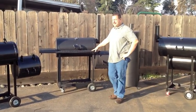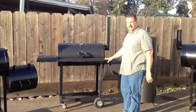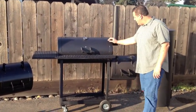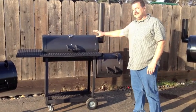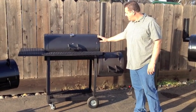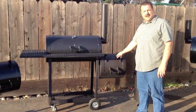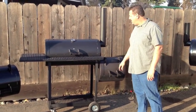Hello, my name is Ken and I'm with Cap Barbecue and Smokers. Today I'm going to be showing you our Reverse Flow Smoker. It comes with our smoking chamber and our firebox. It is a 17 inch smoking chamber by 32 inches long, and it's a 17 inch firebox by 17 inches long.